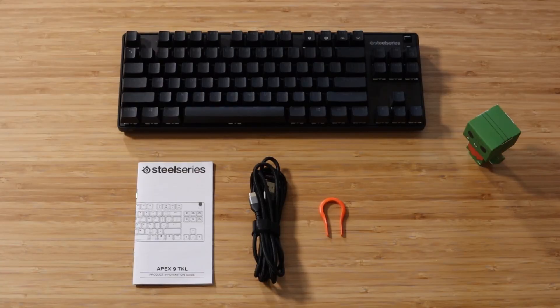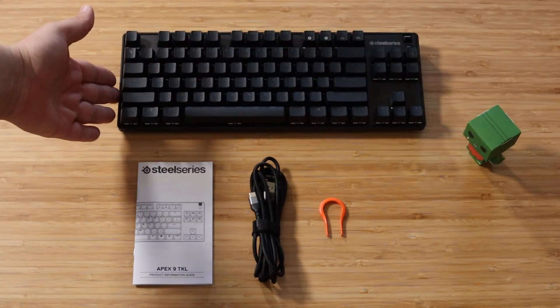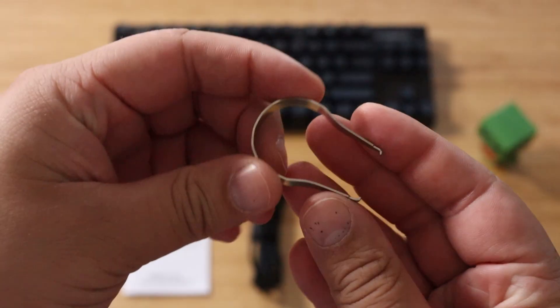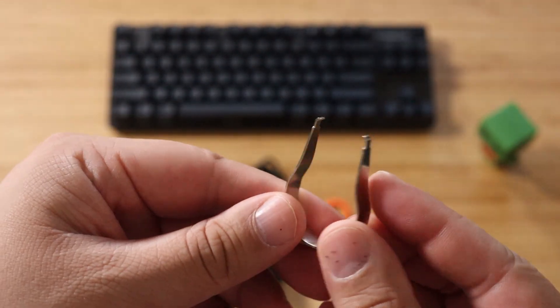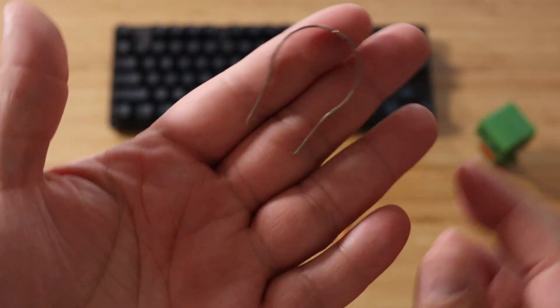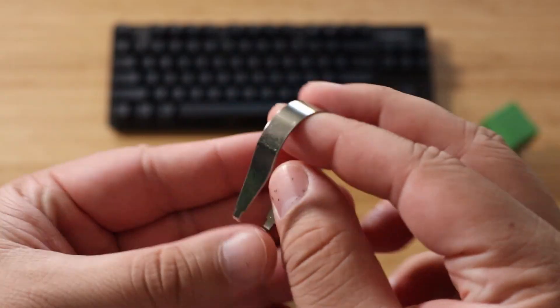In your box you're going to have your keyboard, your product guide, a braided detachable USB-C cable, and a keycap puller. Now since changing the switches is not a requirement, we didn't include a switch puller, so you'll need to purchase an MX-style switch puller separately if you want to upgrade to a different switch.